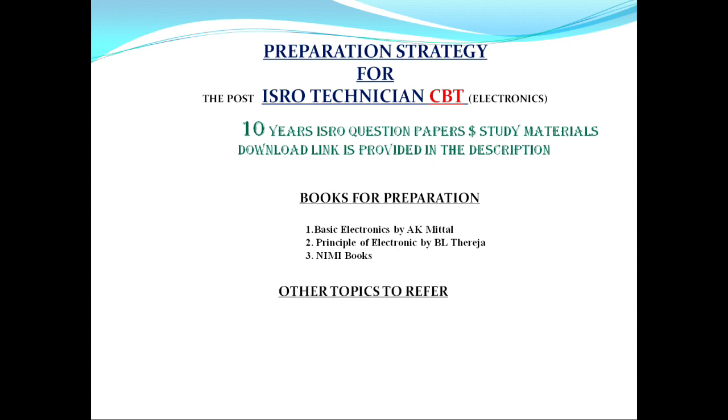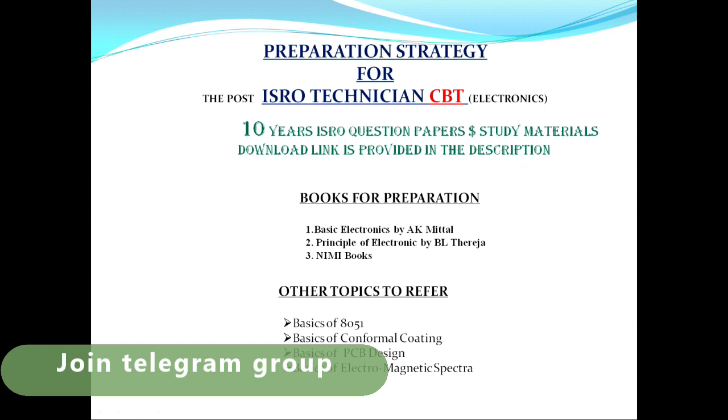Next, let's look at other topics to study. The basics of 8051 are covered in the NIMI book and must be studied. Additionally, topics like conformal coating, PCB design, and electromagnetic spectra are important for the ISRO exam.